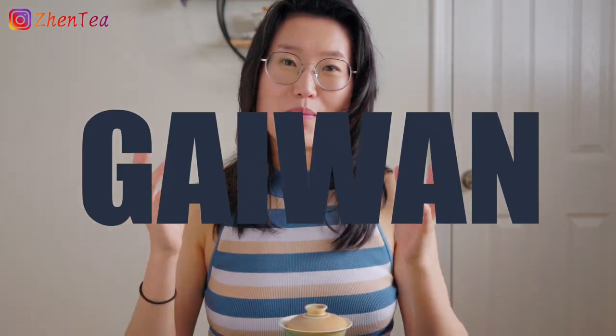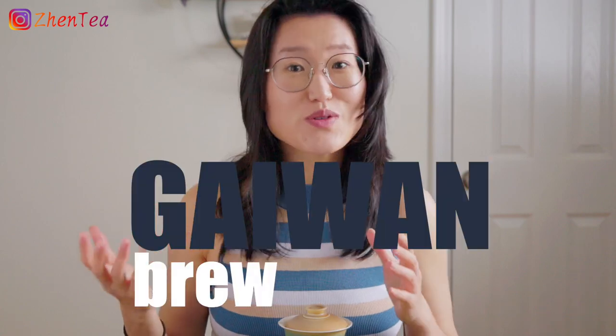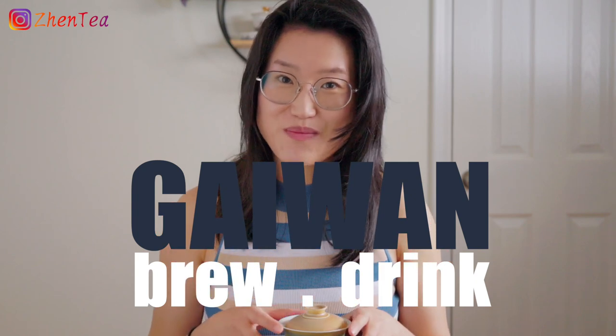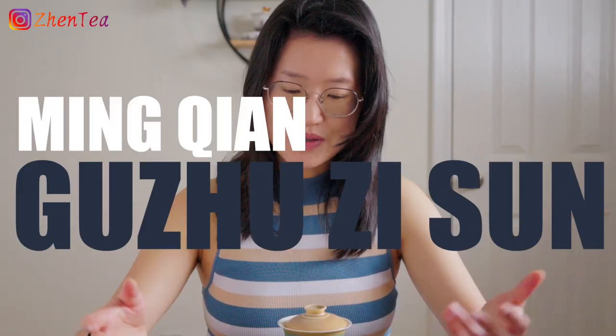I'd love to show you another way to use a gaiwan. Most of the time we think of gaiwan as a vessel to brew tea, however it's also a very great vessel to drink tea from. So grab your favorite green tea and a gaiwan and let's enjoy some tea together.